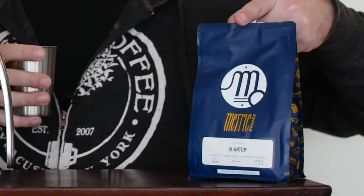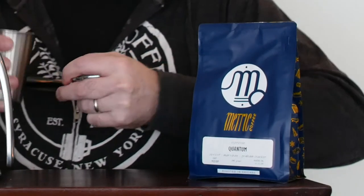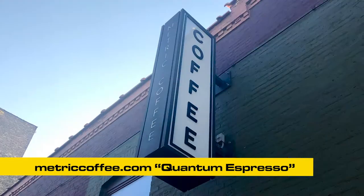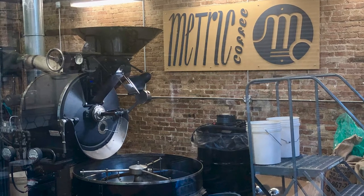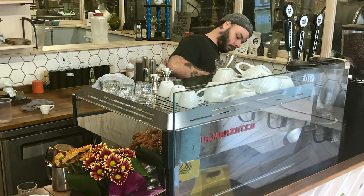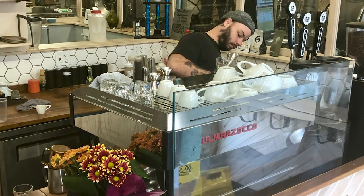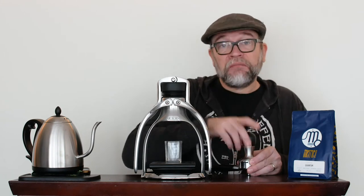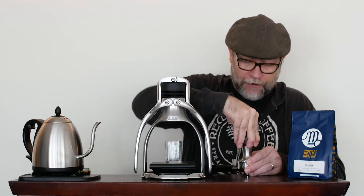I'm using Metric Coffee Roasters in Chicago. I went down there and had the barista pull me some shots, so I know what this is supposed to taste like and we're going to compare this with that. The barista is using a more than $10,000 La Marzocco machine, and we're using this $160 manual machine here.